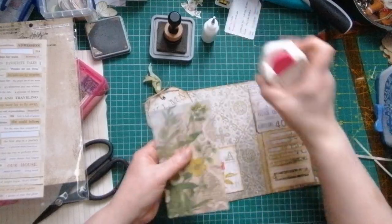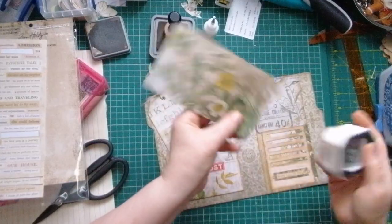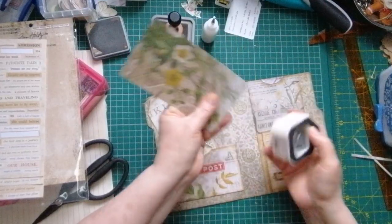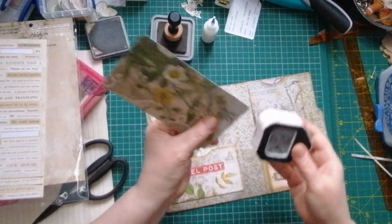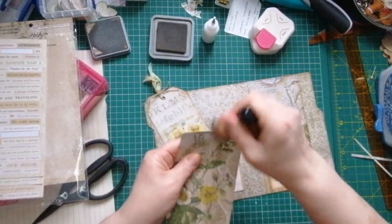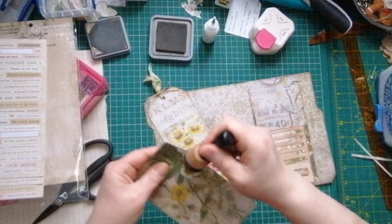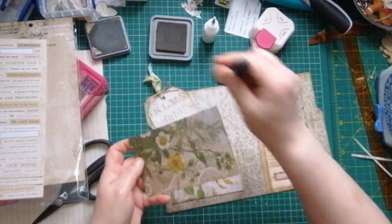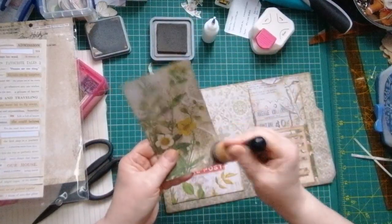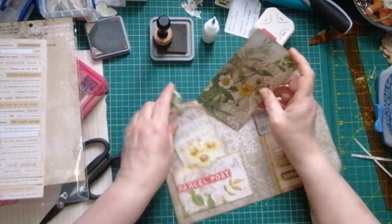Hopefully that will be the right size - yeah, plenty. I'm going to come in and round those corners. I'm conscious of how long this video has taken and I don't want it to turn into a three-part marathon like last week's did. It just really does that weird thing if you've got a little piece left in the corner rounder. So I'll ink the edges.